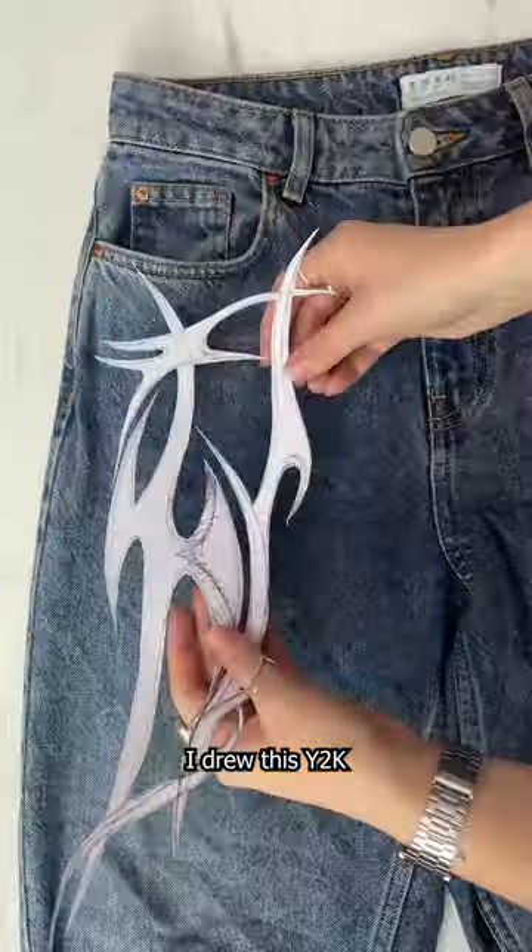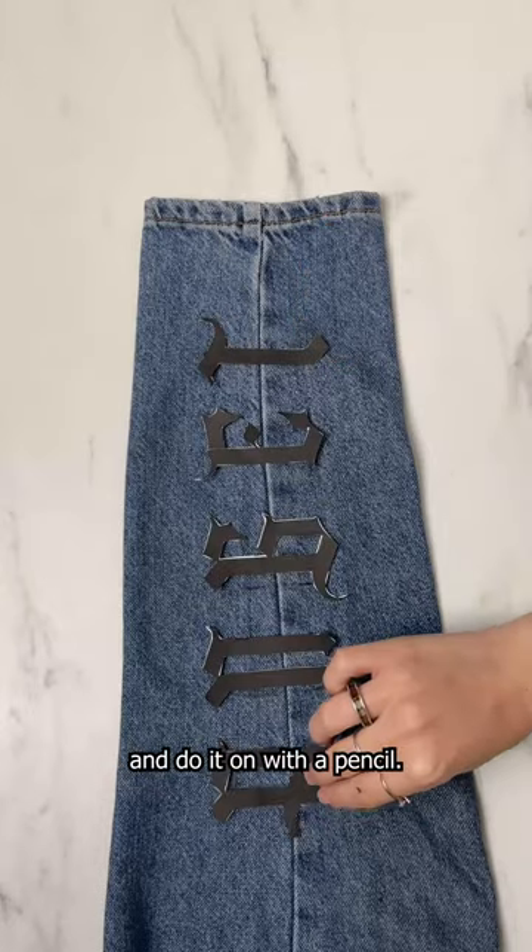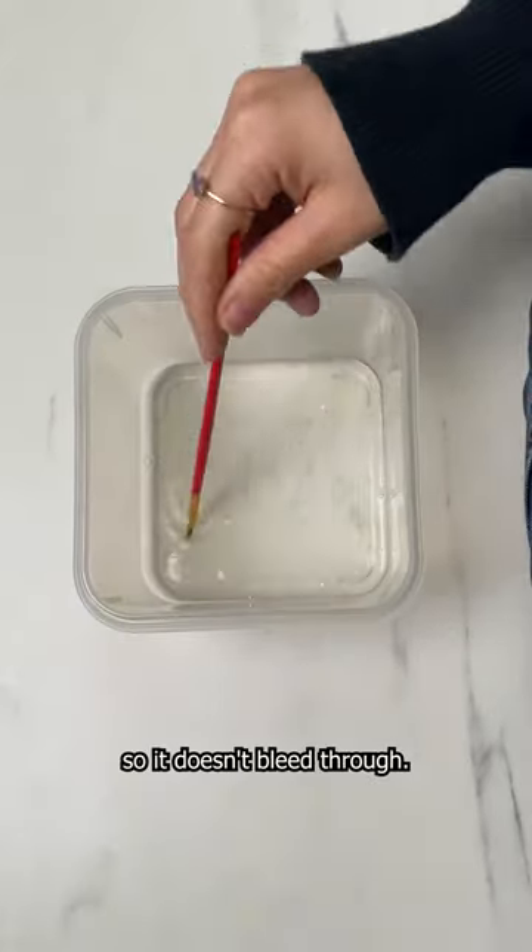Bleaching jeans I got at a tequila sale. I drew this whitey K slash 90s tribal design, cut it out and drew it on with a pencil. Put cardboard in between the jeans so it doesn't bleed through.